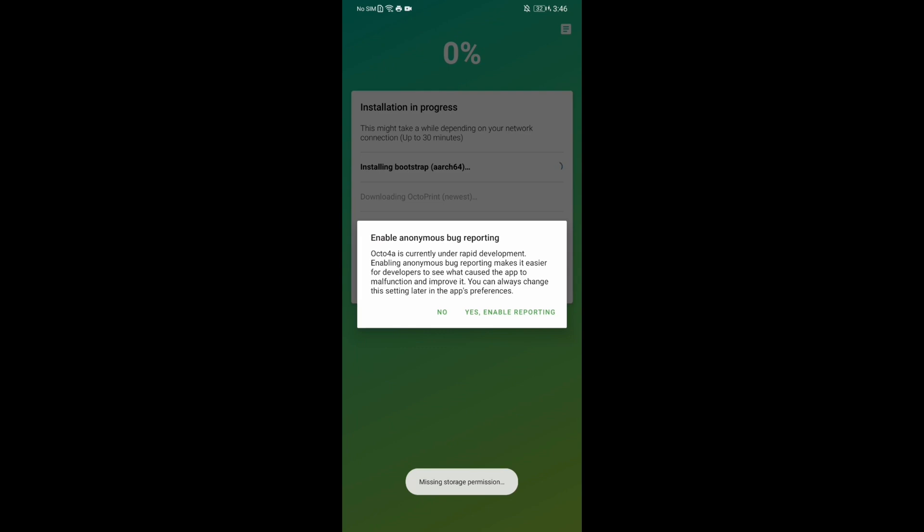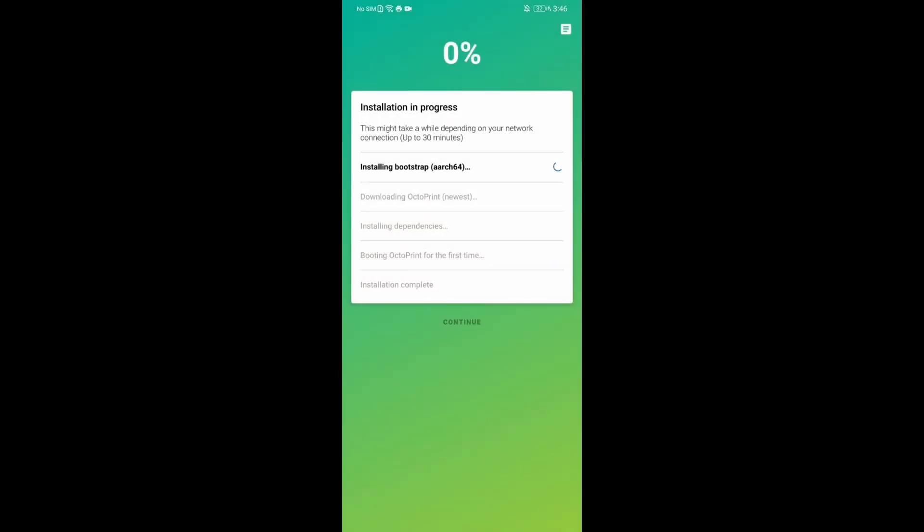Be sure to click Allow to use the storage. You can enable anonymous usage tracking if you like. This step will take several minutes as it installs the bootstrap, downloads and installs OctoPrint and the dependencies.